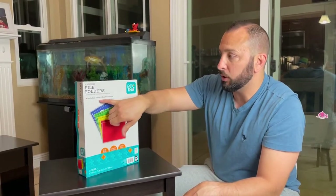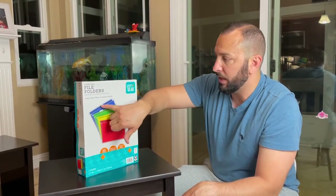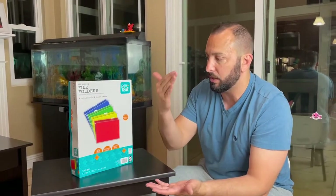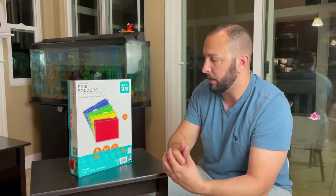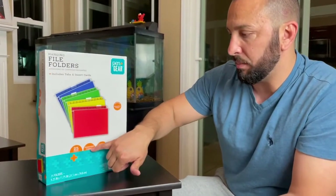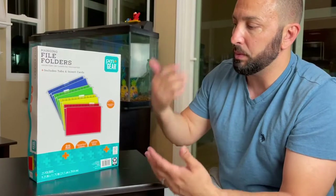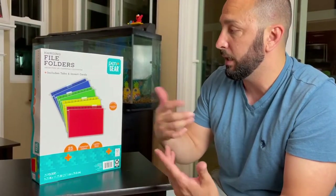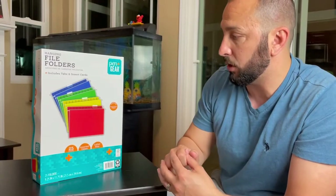It does include the tabs and the inserts for organization, and I really like that. It's also multi-color, so again more organization — all you have to do is look down at the color and you know what you're going to be putting in there. It is a letter size, and this one's a 25-count, but there is also a 50-count and more, so depending on how much you need, you can choose the size that works for you.